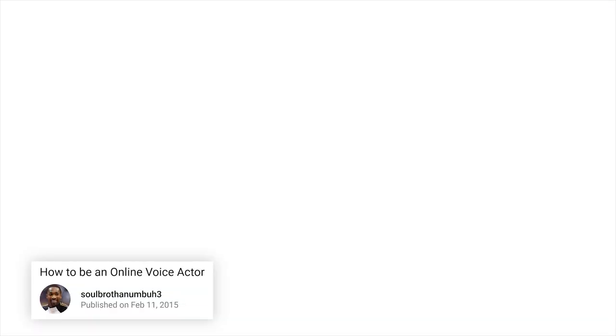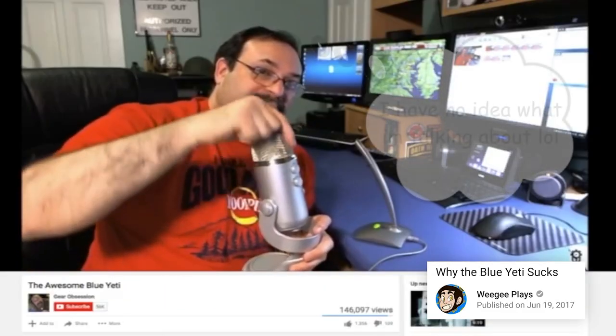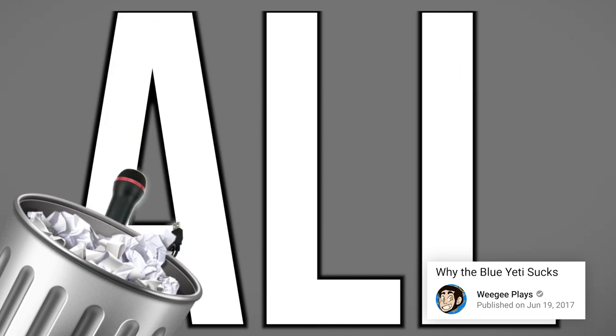They're lies born from hobbyists with no concept of quality. This goes for all USB mics, not just the Yeti. All USB microphones are very, very bad.